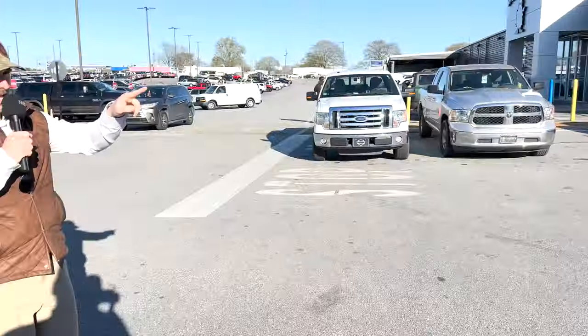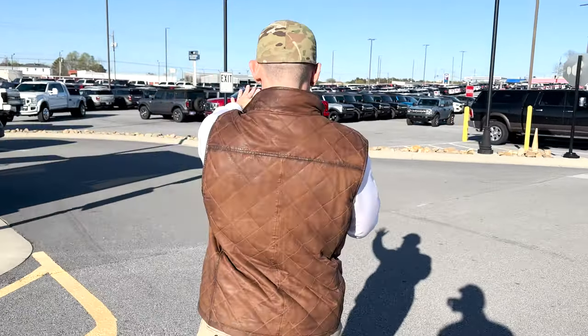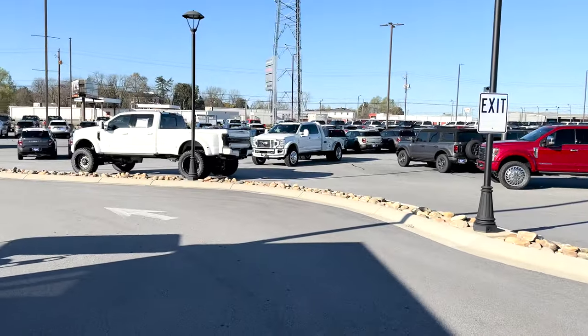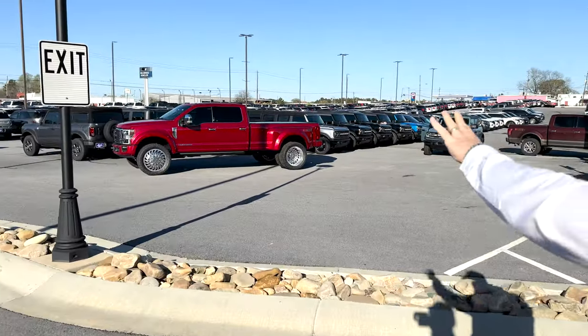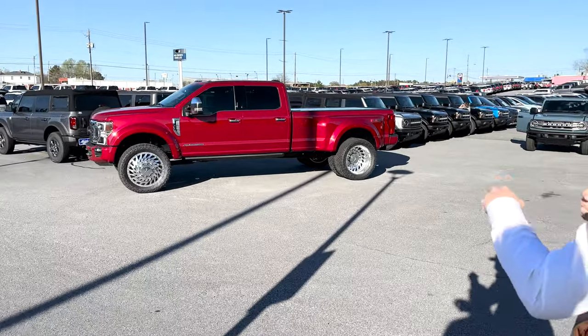Speaking of Ram trucks, I really badly want to lift and modify a Mega Cab — that right there would be mint. May have to talk to her before she leaves. But right here, y'all, I get chills just seeing all three of these, but especially this one right here.